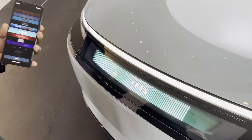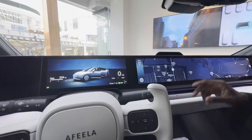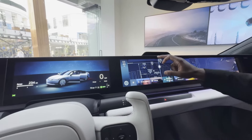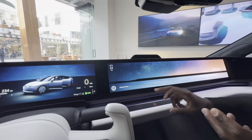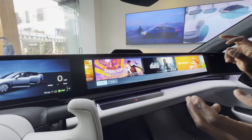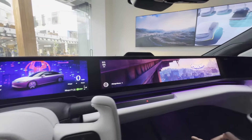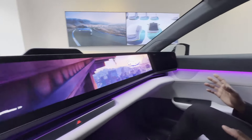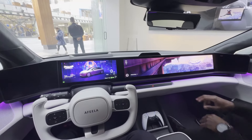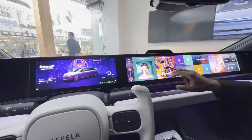The front LCD can show how much you've charged or whatever you want. I love how beautiful the interior is — you can span the whole screen for watching a movie, or put music on one side. You can also change the themes, which changes the interior lighting color. For example, with the Spider-Man theme, it'll be purple all around — on your side, your speakers, and all the interior lighting.